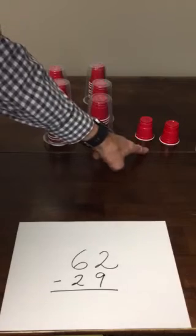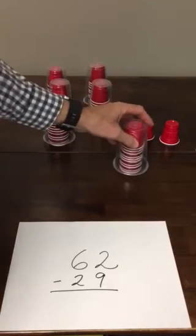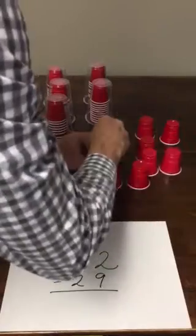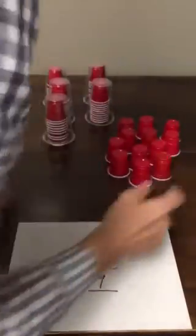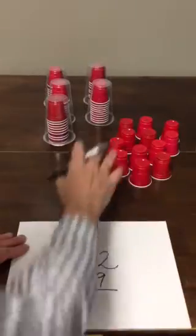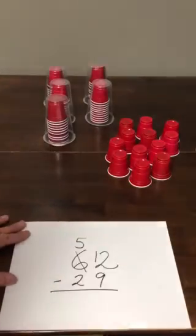I want to take 9 ones away from these 2 ones but I don't have enough ones. So I'm going to take one of my tens and decompose it — stick the 10 individual ones out of there. I still have 62 red cups but composed differently. I took one of my tens, decomposed it, so now I have 12 ones and 5 tens left over.